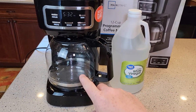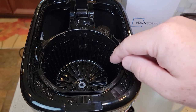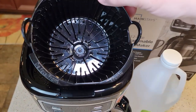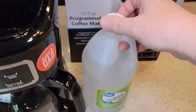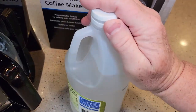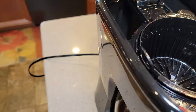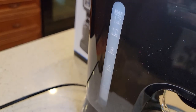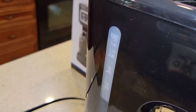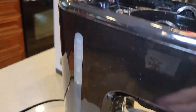The first thing we're going to do is make sure your coffee pot is empty and make sure the reservoir is empty too. We're not going to put a filter in or coffee grounds, but you do have to have the brew basket in. We're going to use straight distilled white vinegar and pour it back where the water goes. I'm going to fill it up to the sixth mark — that's pure vinegar up to the sixth mark.